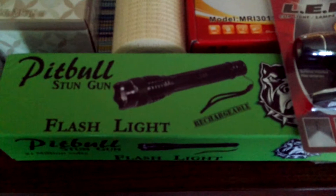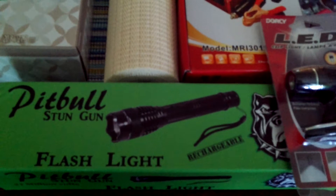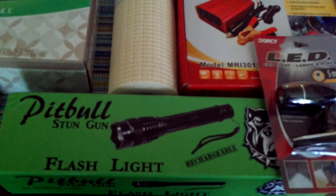I forgot to mention the taser! I do have a flashlight that has a rechargeable battery with a little plug, and this is also a stun gun. Because as a single woman out there roaming around, you just need to be safe. I thought this might be handy to have just in case somebody gets a little crazy out there.